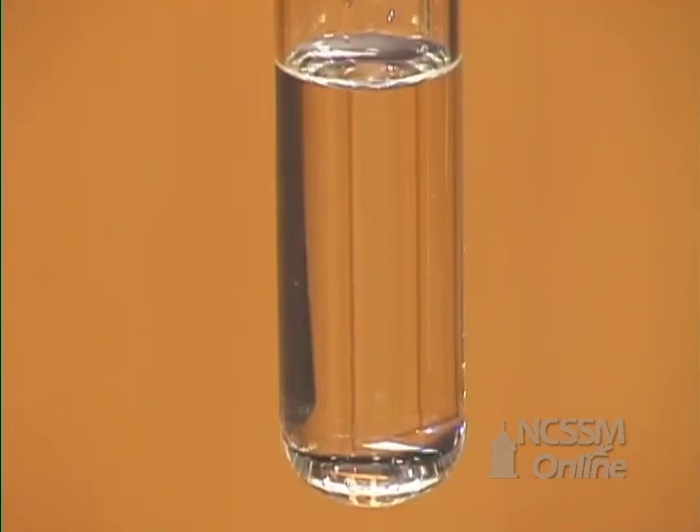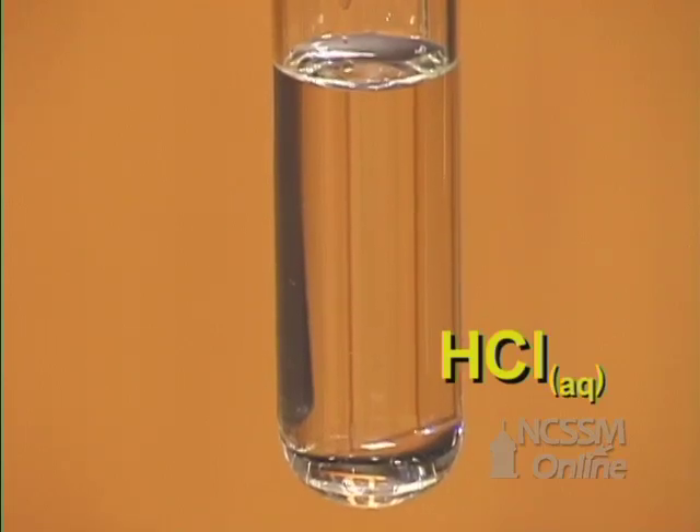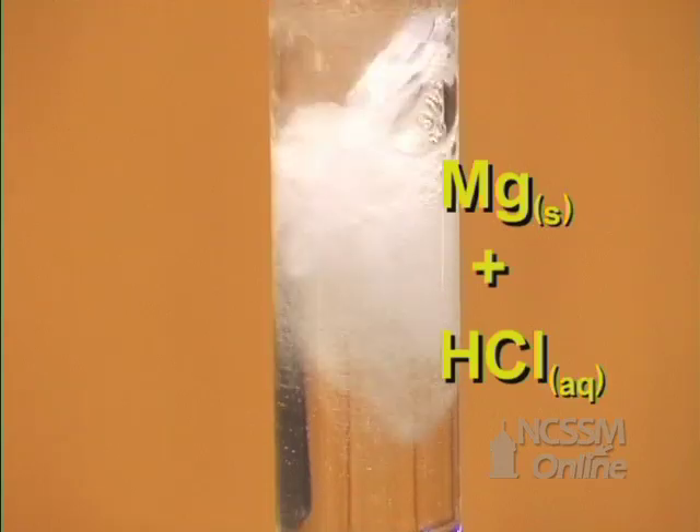In the single displacement reaction of a metal with an acid, we will react magnesium metal with hydrochloric acid. As we add the magnesium metal, we get a very rapid reaction. Hydrogen gas is produced by the single displacement reaction.